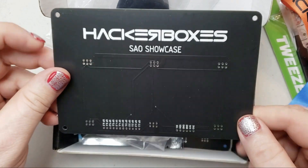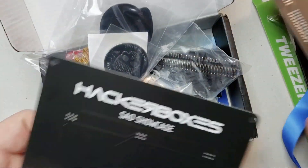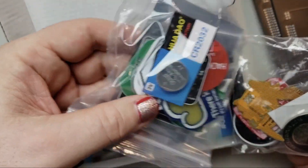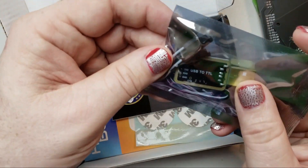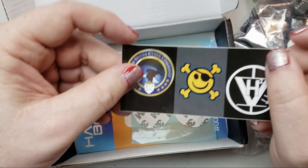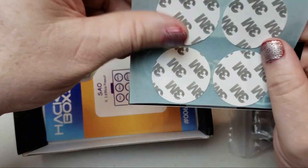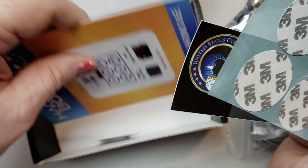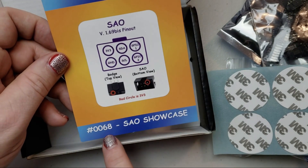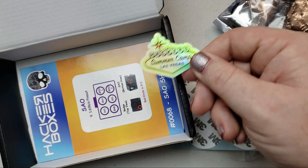The add-on showcase board — I got two of those. Also a bunch of LEDs, a USB to TTL programming board, a bunch of headers, some stickers, and then stickers to attach the add-on boards, plus the collector card. I'll point out this is number 68 — Hackerbox, a Las Vegas Summer Camp. Nice. I love holographic stickers.